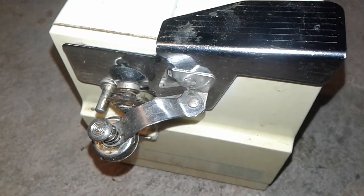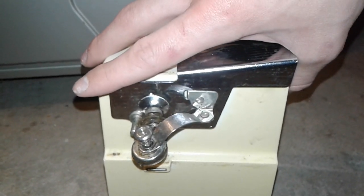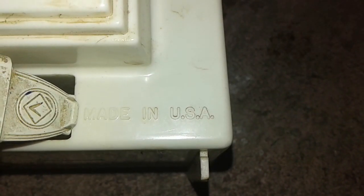Here is my 1980s can opener with the sharpener — I believe this is a magnet. Unlike the new ones, these parts don't just pop off; you have to clean them on the machine, but they're more durable than the newer ones. This has been around for a very long time. Here's the knife sharpener in the back, cord storage, and it's made in the USA.